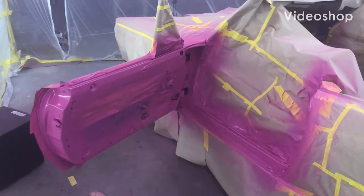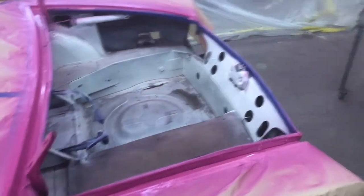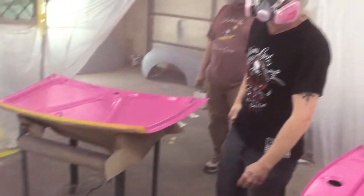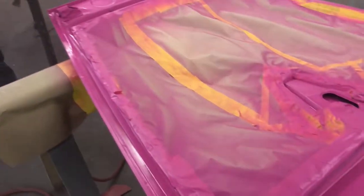Bloody knuckles, what are you talking about? The logo? Oh, I got you. You guys look stoned, man. So this is before clear coat.